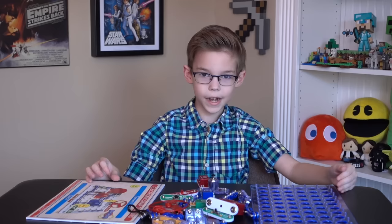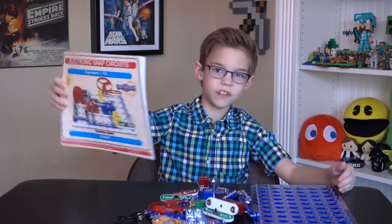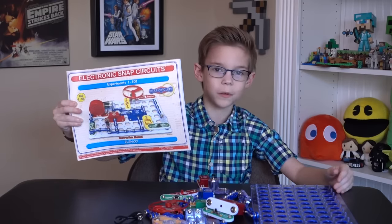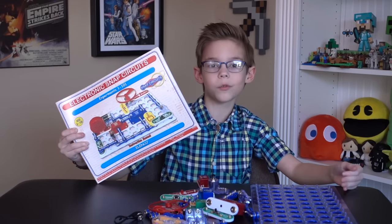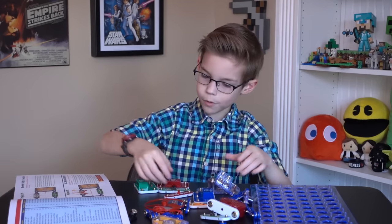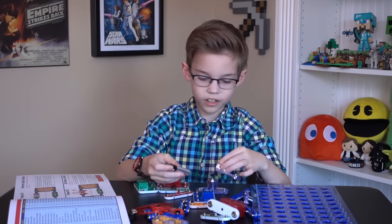So this is everything that comes inside of the box. We also have the instruction manual, and this also has some of the projects that you can build. I'm going to try to build one of the projects in the instruction manual — project number one, which is the electric light switch.